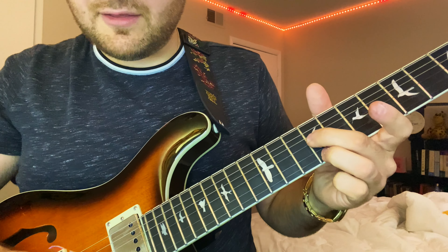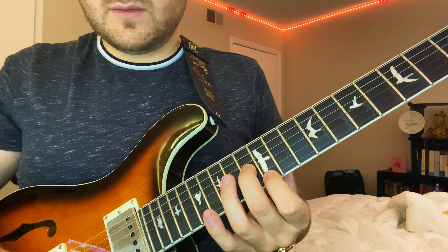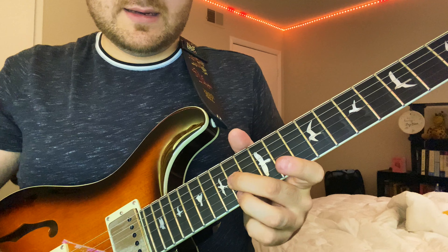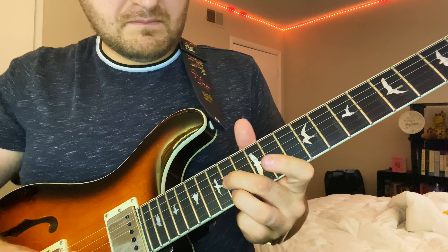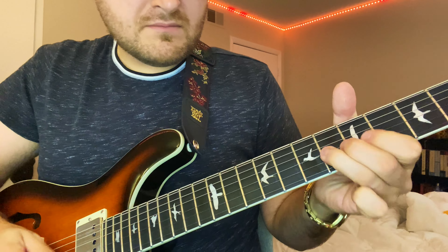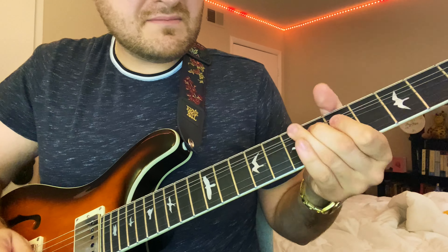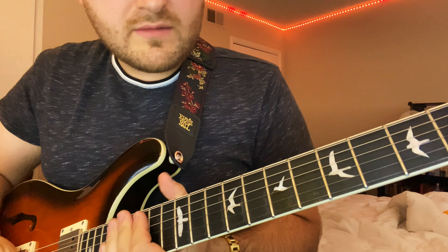We've got 9th fret G and E, 11th fret G and E, then the root — outlining the chord of the root, which is 13th fret G, 12th fret E. He walks it up chromatically. The whole thing sounds like this. That's the whole thing — and here it is slow.